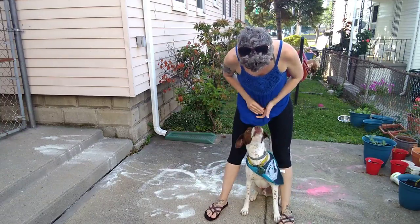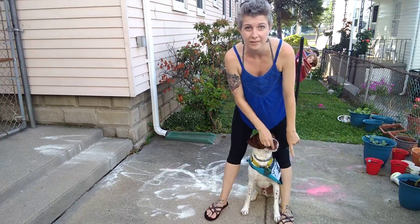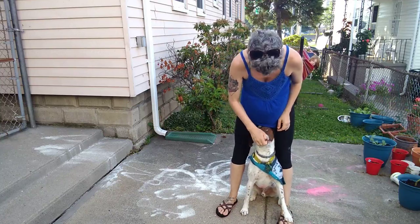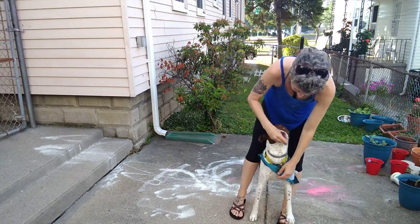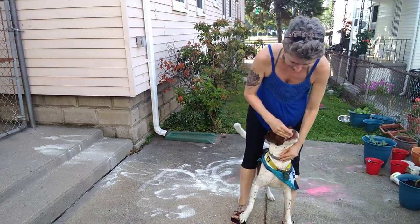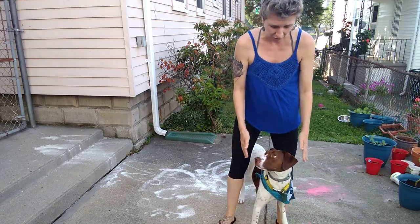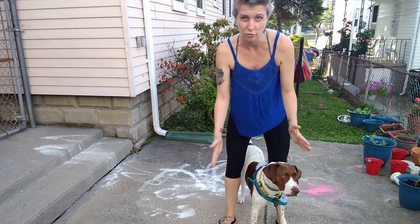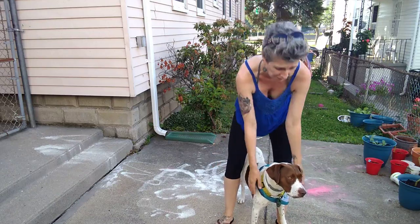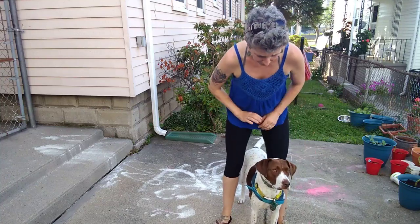Sit — yes! Good job. Do you see how his foot's already starting to go on my foot? That's actually ultimately where we go with this. Good boy — I'm wearing the wrong shoes, but we're going to try it. Yes, good boy! So you can see that's the beginning of that trick. I could also have him not on my feet and we could just walk in space together, moving this way or that way and just keep him in that spot. But this is a reinforcement zone that's hard for Captain — it's hard for a lot of dogs.